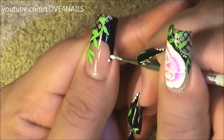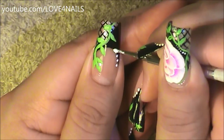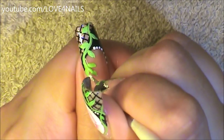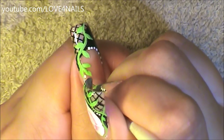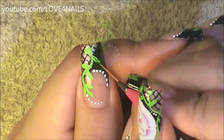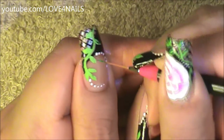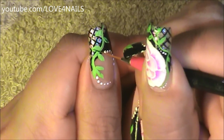Starting in the corner, I'm going to begin a line of white dots that are outlining my French manicure area. Starting on the lower side, under the vine, I'm also going to be painting another pattern of dots. Using a darker green color, I'm just going to paint a thin green line in the center of each of the green leaves.